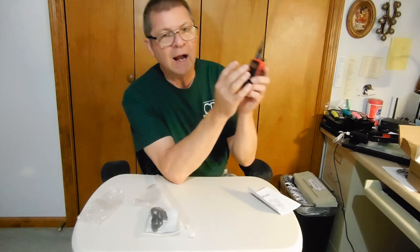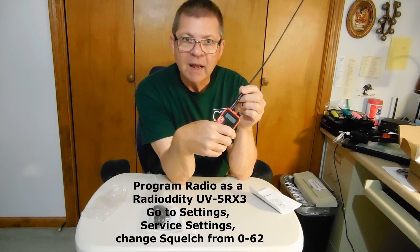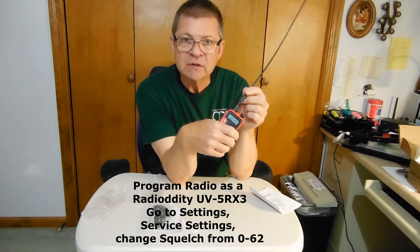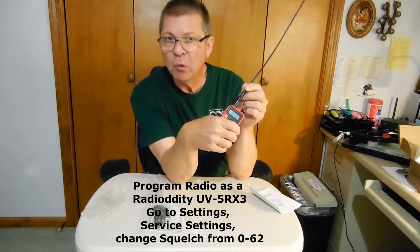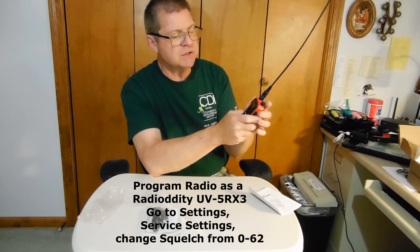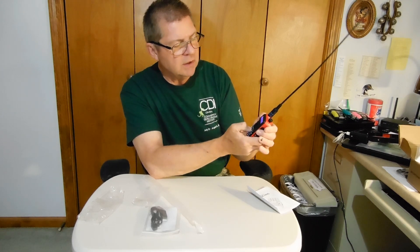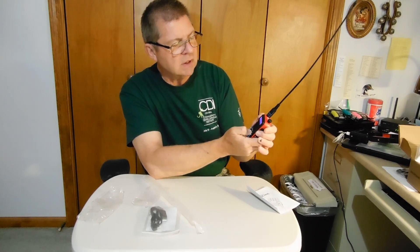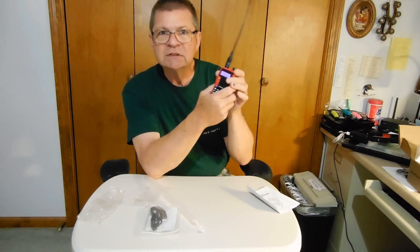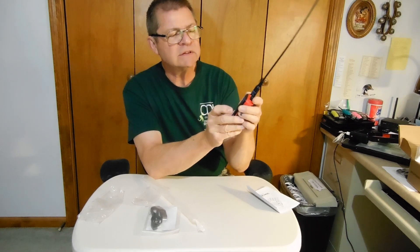I highly recommend that you reprogram this with CHIRP, and in doing so you can change your squelch settings and literally make them work. Because out of the box the squelch doesn't work when you change it on the keypad. But let me press menu here and move to transmit power — it's on high right now. So let's leave it there and then hit exit.